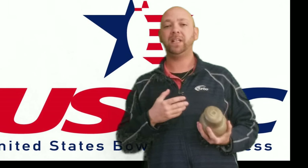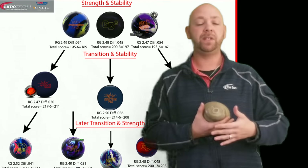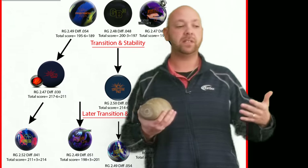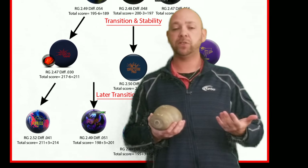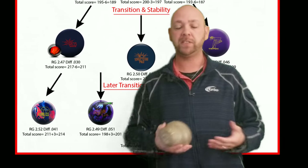Whether it's going to be good or bad, we'll find out. We're also going to dive a little bit into building an arsenal and how we can change some of the balls in our bags to make our bag a little bit better. And we're not just talking about one brand — we're going to talk about all the brands of bowling balls.